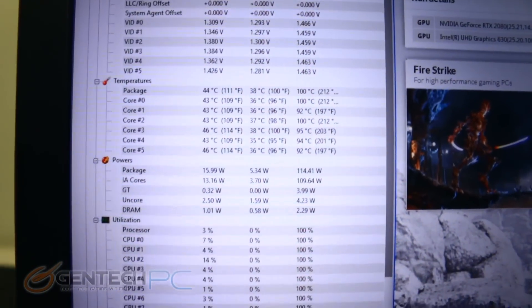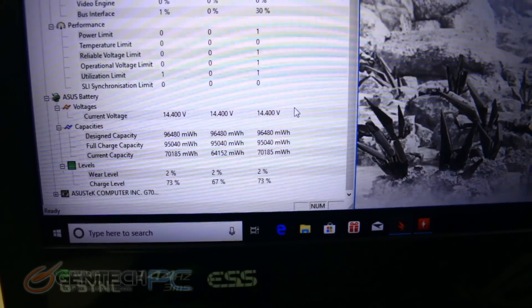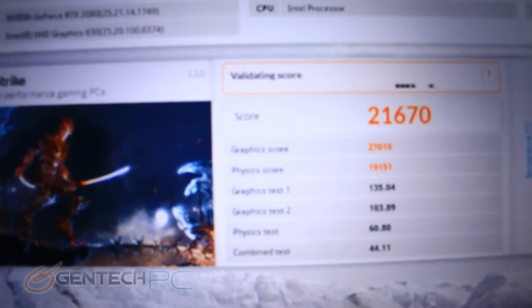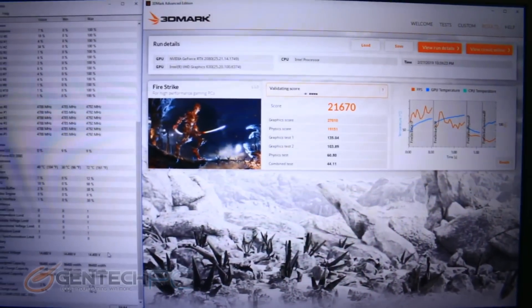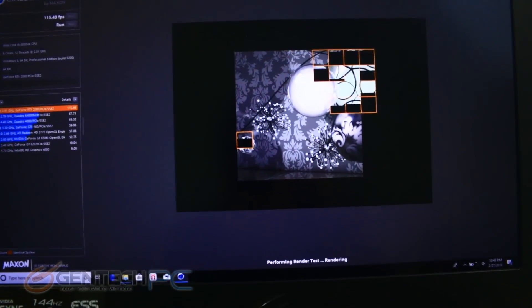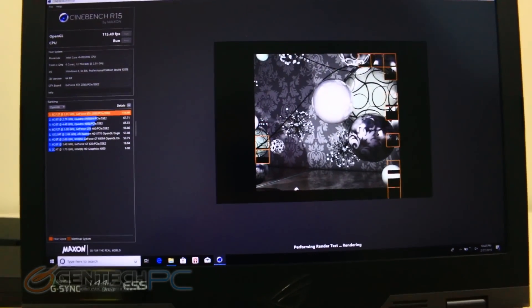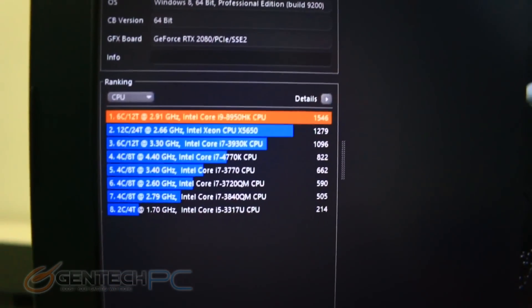Now for the great moment of truth — our benchmark scores. Our temperatures show the CPU got all the way up to 100 degrees Celsius on the highest core, while the GPU stayed nice and cool at only 72 degrees Celsius. This monstrous Core i9 gets really toasty in every laptop we've tested, but it's still within the normal range. As for performance scores, 21,670 on Fire Strike is an amazing score, comparable to full blown desktop systems. On Cinebench R15, we come in with a score of 115.49 frames per second and a 1546 Cinebench score.